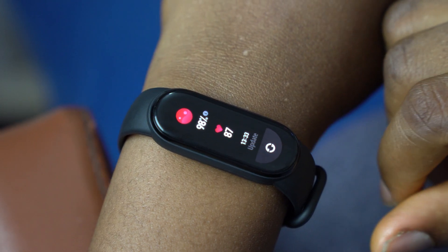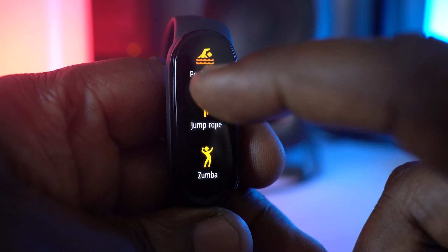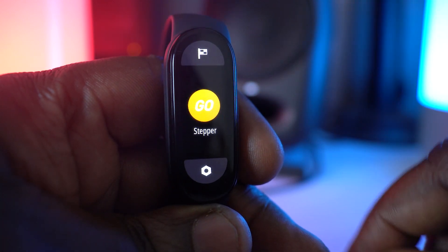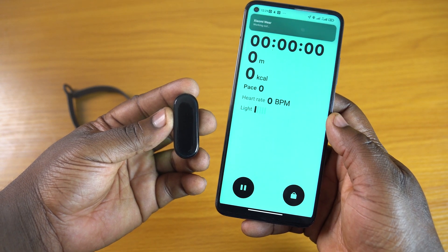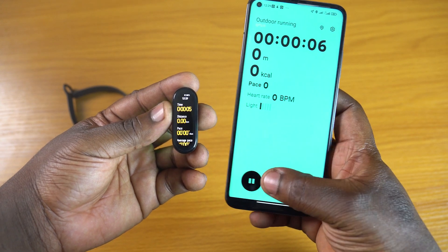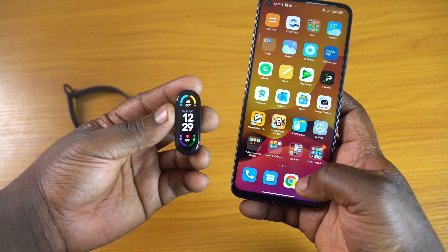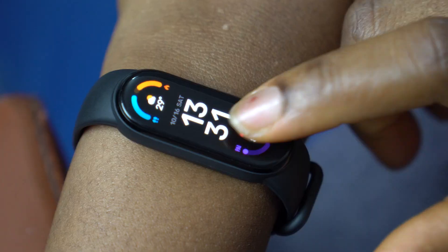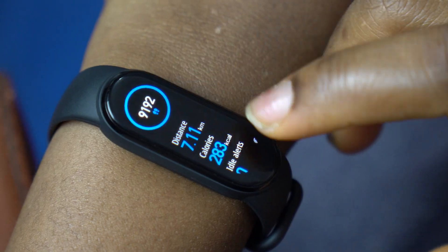The Mi Band 6 also comes with automatic activity recognition for walking, running, cycling, elliptical, rowing, and others. It's quite good at spotting these activities after a few seconds of ongoing movement and the workout data looks accurate. Quite a number of reviewers have complained that it doesn't sync properly with the Mi Fit app, but I carried out most of my tests with the Mi Band 6 paired with the new Mi Wear app and the data sync was solid — I only had a disconnection once when my smartphone battery went below 10%. Note that the Xiaomi Wear app cannot connect to third-party apps like Strava or Google Fit, and you cannot export raw data files. Heart rate and step count readings are pretty accurate even without pairing to a smartphone; I compared the values to the step counter on my Samsung smartphone and they were very similar.